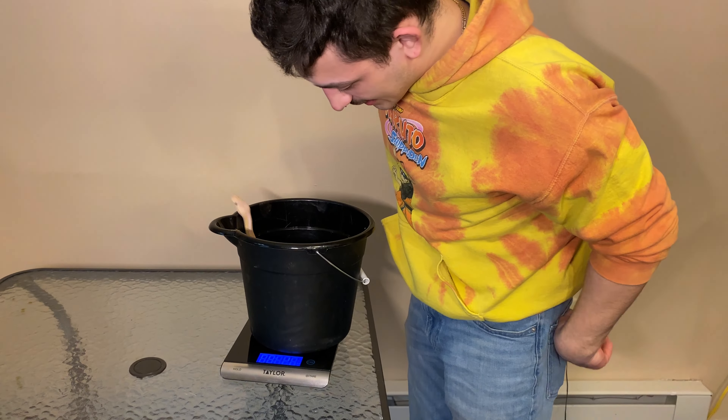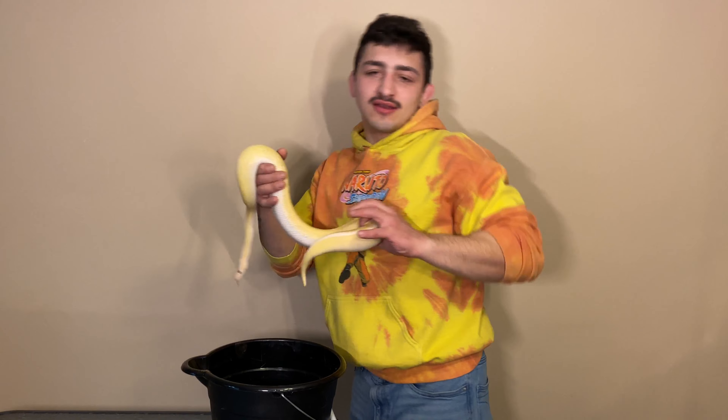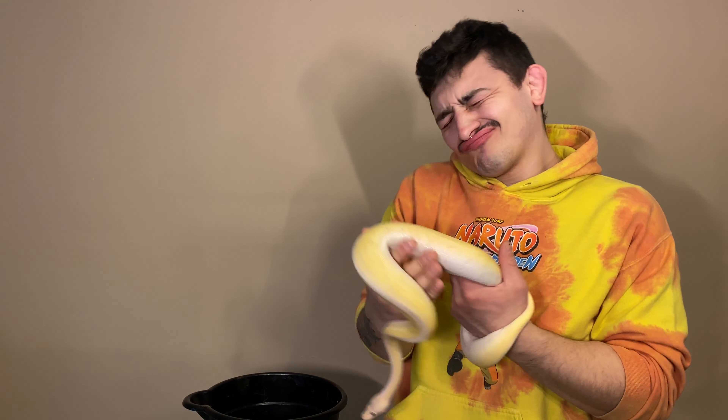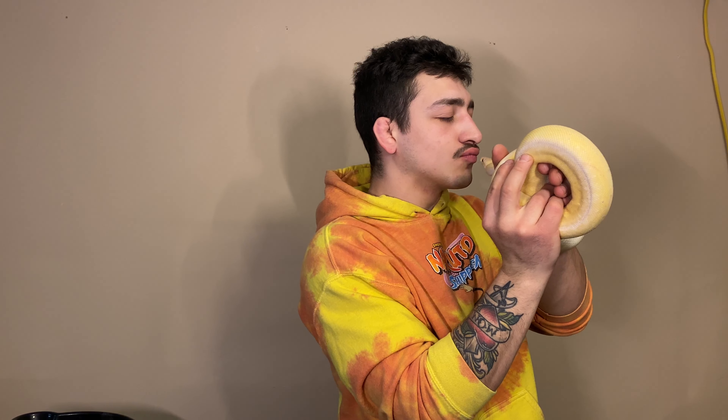856 grams! You know, if she was a boy, she would have been ready to breed Billy by now, but it's fine. I'm just kidding. I love you. I don't care if you're a girl.